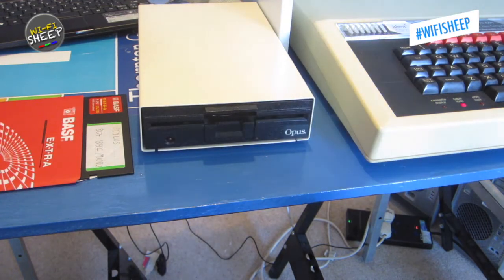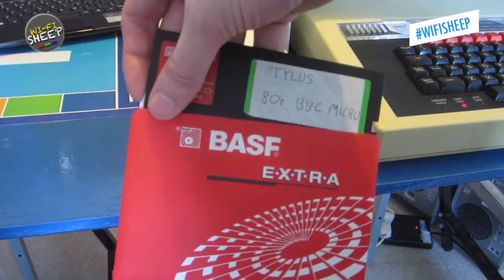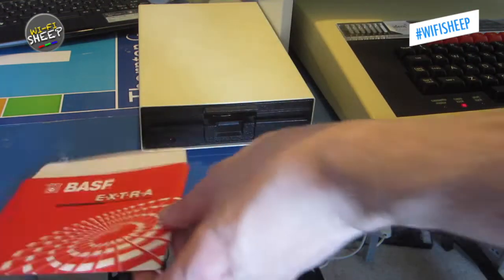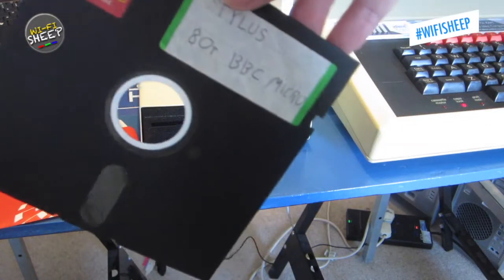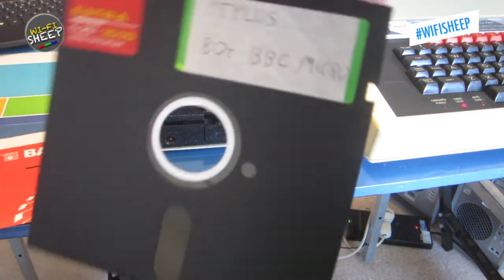The final thing to do is actually load the software, which means putting the disc in. Now there's all sorts of alternative ways of loading the software, including off SD cards and all kinds of modern data logging systems I've got fitted to this Micro. But for the sake of this video and the recreation of the ye olde experience, I thought we'd actually run off an original five and a quarter inch floppy disk. This is new old stock - it's 30 years old but never been used, fresh out the box. The program is called Stylus; it's an 80-track BBC Micro floppy disk.